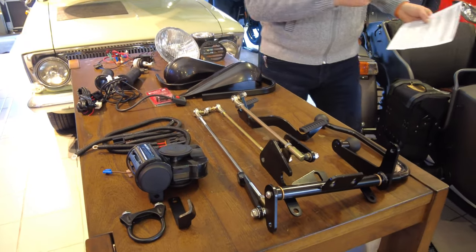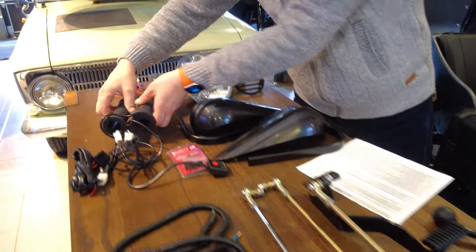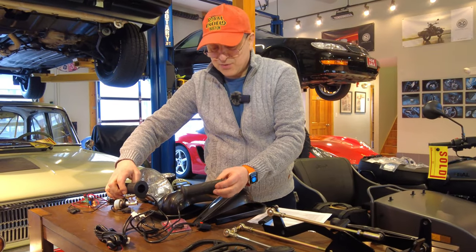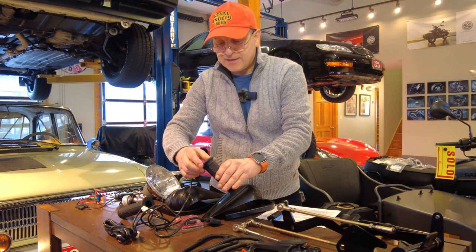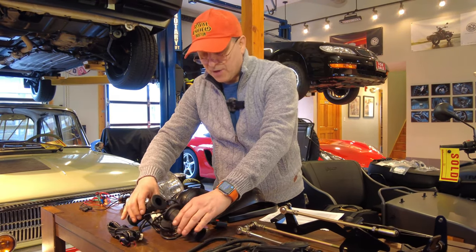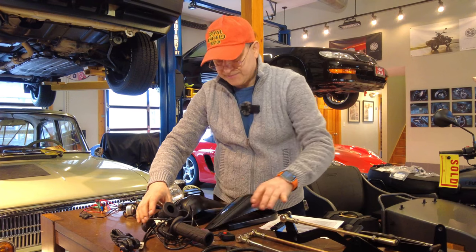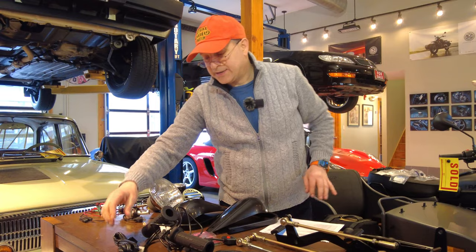Next up are heated grips. We tried over a dozen different hand grips and picked these — we're very happy with them. They produce a lot of heat, they're very durable, and we've seen them hold up awesome years later. The wires stay out of the way; you don't even know they're there.